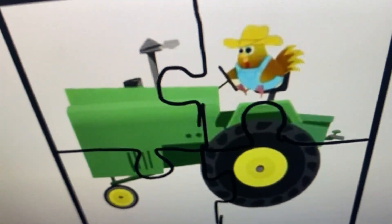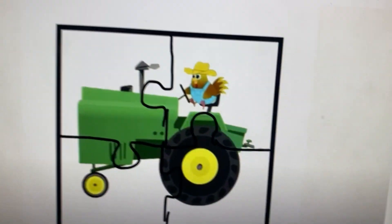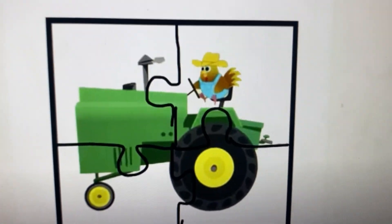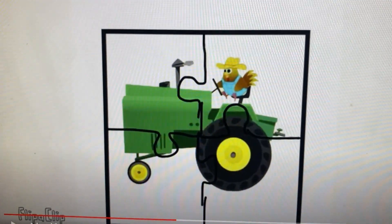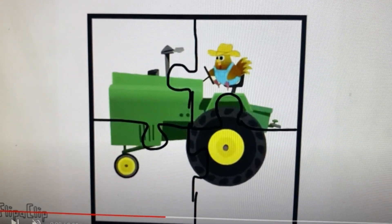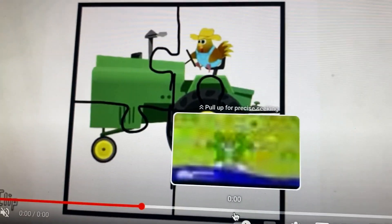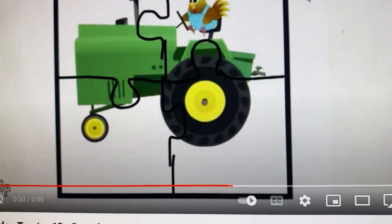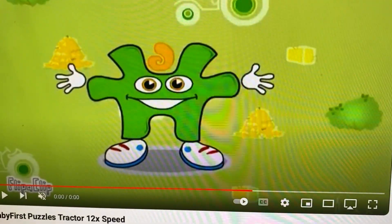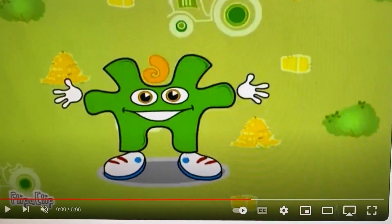You did it! Funny puzzle, yeah! You put it together — one two three, what does it make? Can you see? Yeah, it's a tractor! Phew, good job! I love puzzles. I hope you have fun doing the puzzle too.